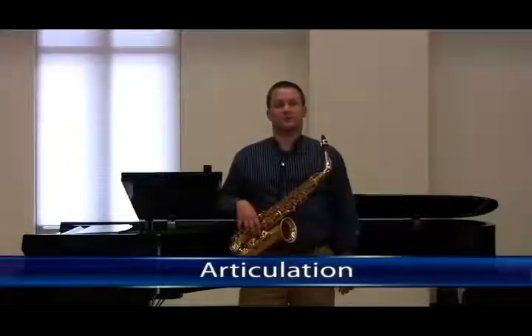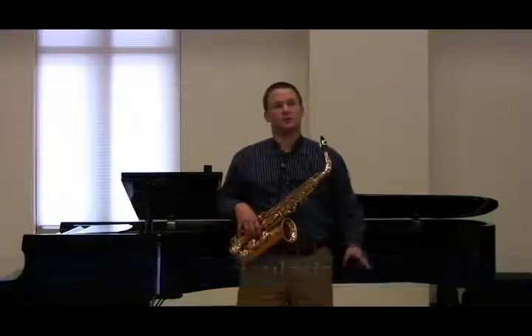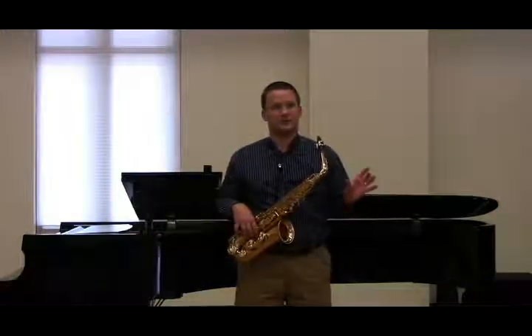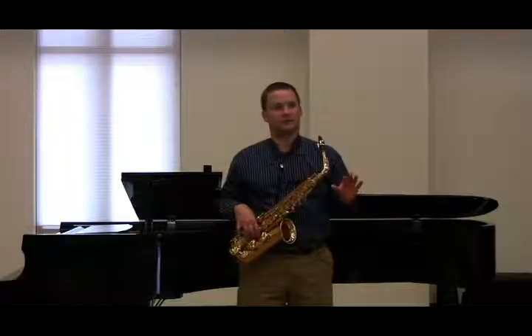Now that we've made the first sounds on the saxophone without articulation, I'd like to show you a really simple approach for teaching proper and effective articulation right from the beginning.